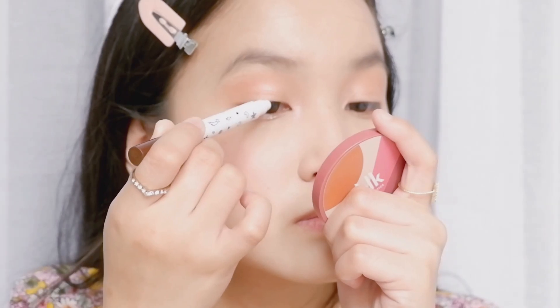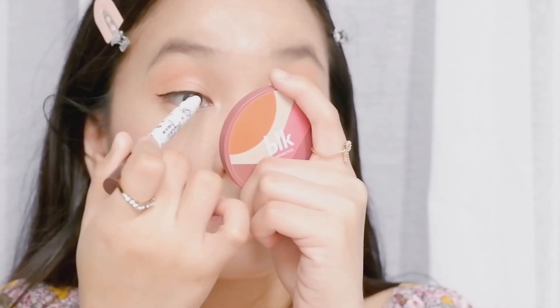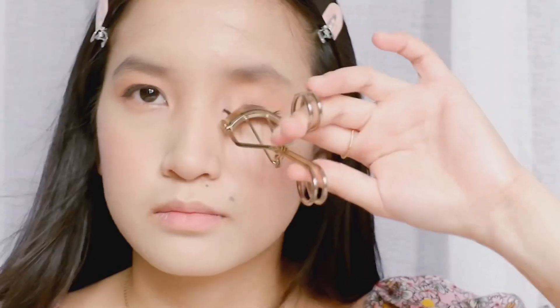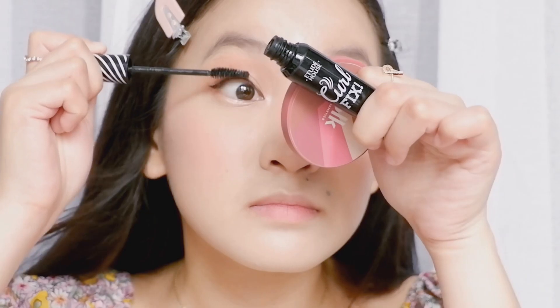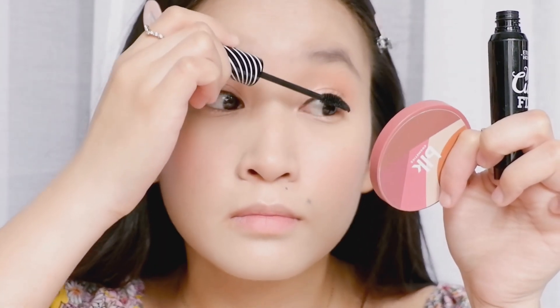Now I'm going to apply my eyeliner using the Careline Blight in brown. I really love using brown eyeliners because they are more natural looking. Now I'm gonna curl my eyelashes using my eyelash curler from Face Shop, and then I'm gonna apply my Etude House Curling Fix Mascara — this is one of my favorite mascaras because it really holds my eyelashes all throughout the day.